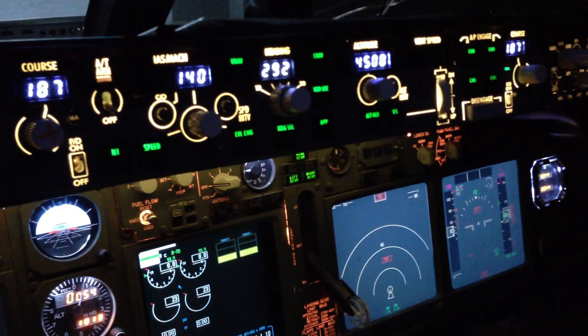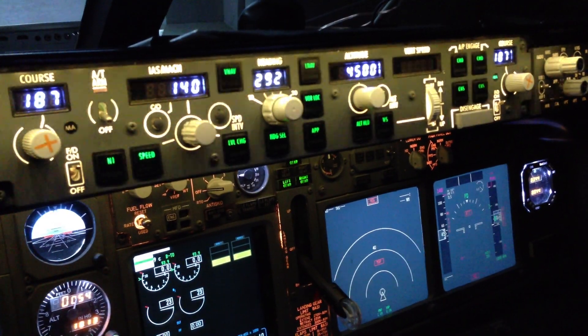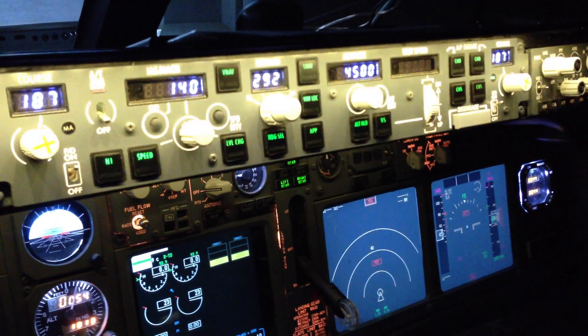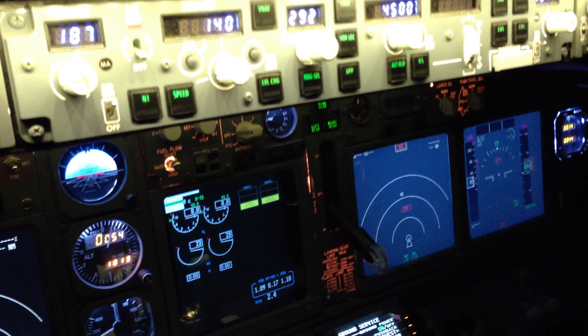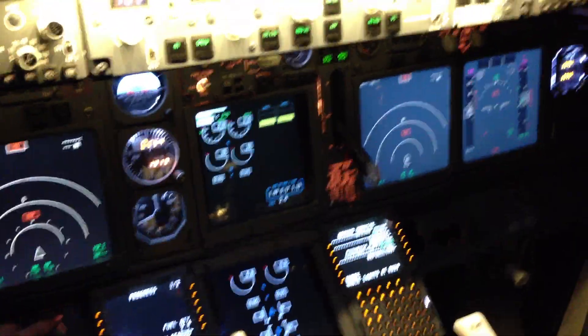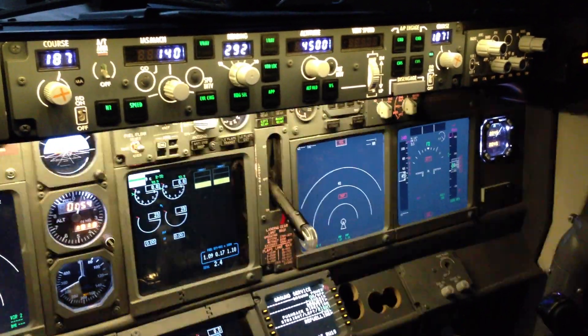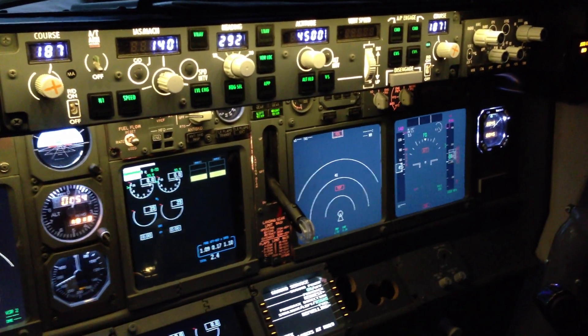So that's the main panel bright. Let's look at the AFDS floodlight — and there we go! Oh yes! If you turn them up all the way, they're way too bright, so you're just finding the perfect spot.